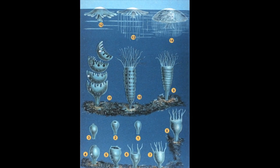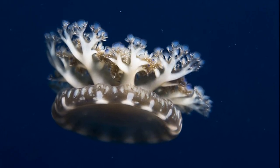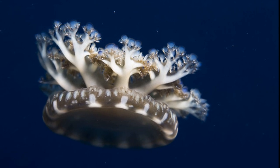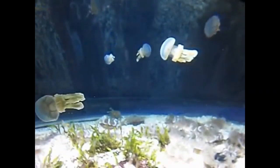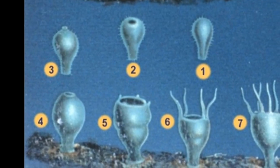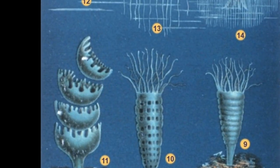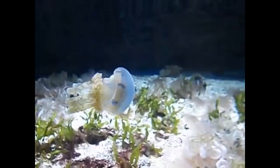Jellyfish reproduce both sexually and asexually. Males release sperm to fertilize the female's eggs. Eggs develop in the female and the larvae are released into the water. The larvae eventually attach to a hard substrate and grow into a polyp. Polyps reproduce asexually by budding, and a polyp can produce multiple adults called medusa. Adults can reach about 1 foot wide.